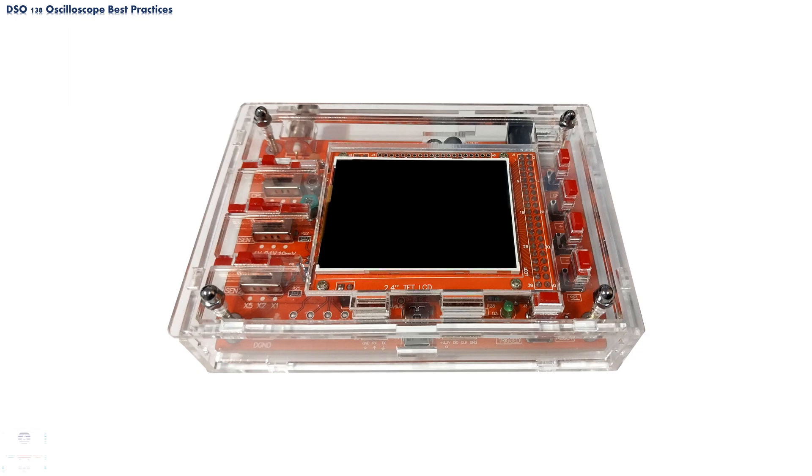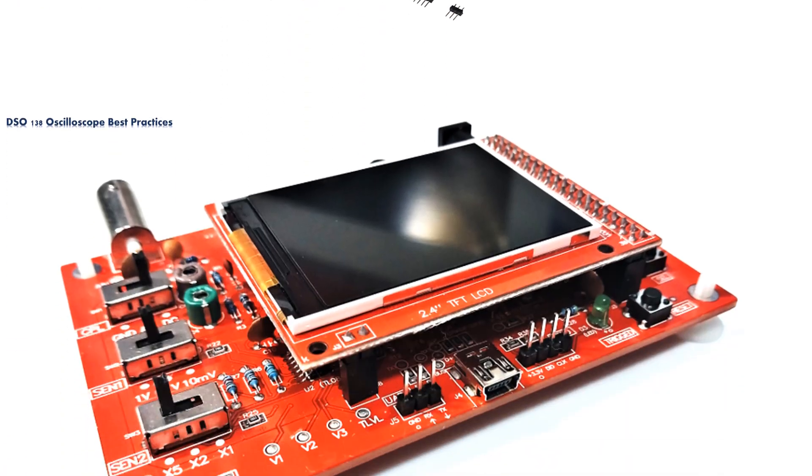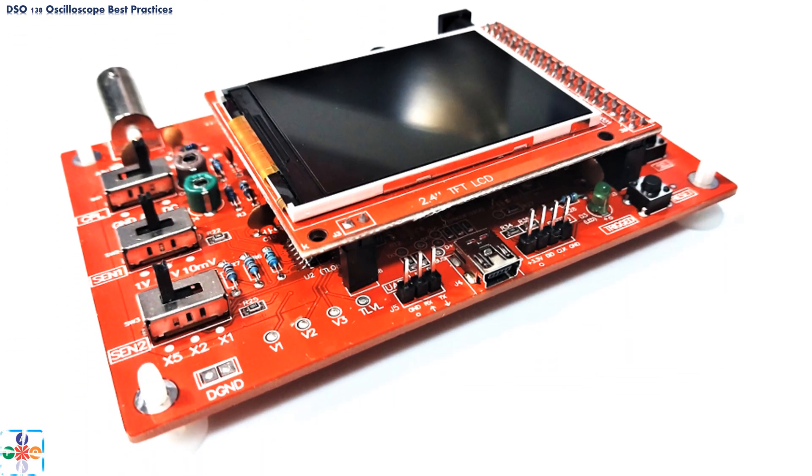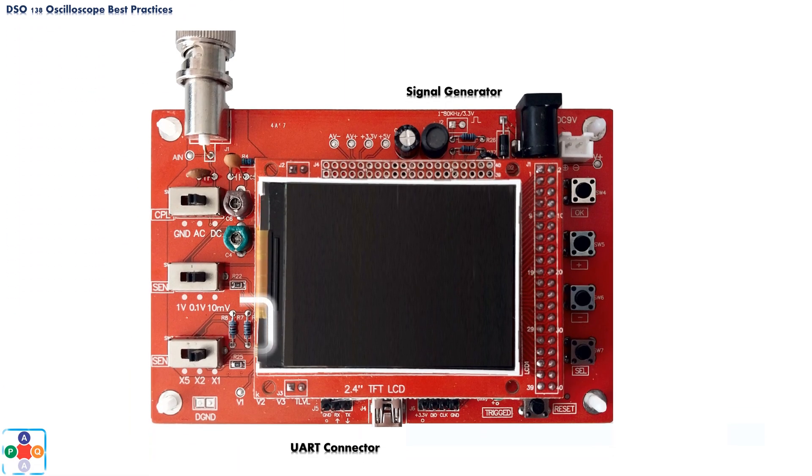Now let's see some real-life scenarios where things might go wrong. Regardless if you have purchased the DSO-138 oscilloscope as a kit or as an assembled device, at first glance you might have noticed that all electronic components are exposed — all resistors, capacitors, soldered points, connectors, and other electronic parts are unprotected and easily accessible.